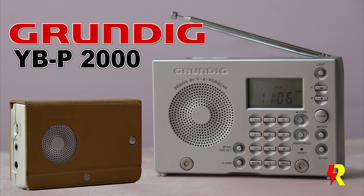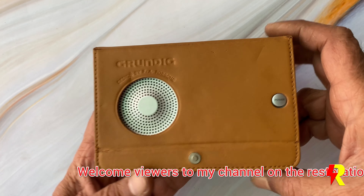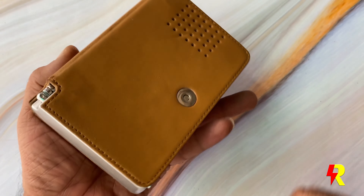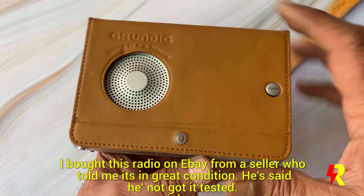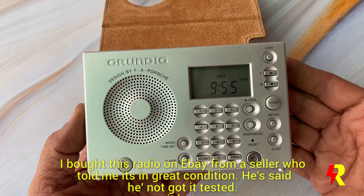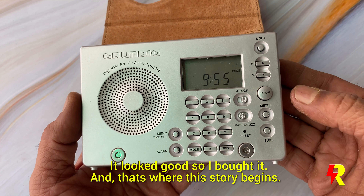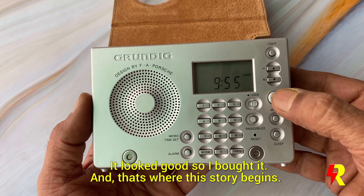Welcome to my channel on the restoration of vintage radios. This episode is about the Grundig YB-P2000 I bought on eBay. The seller told me it was in brand new condition, but he was not sure about the actual condition because he had never checked it. He said it should be okay, so I bought it — and that's where the restoration story begins.